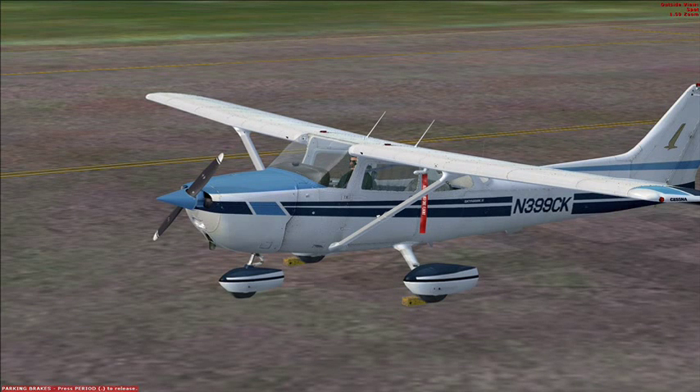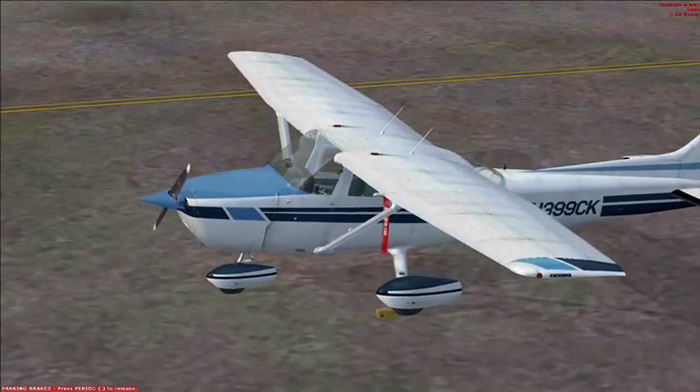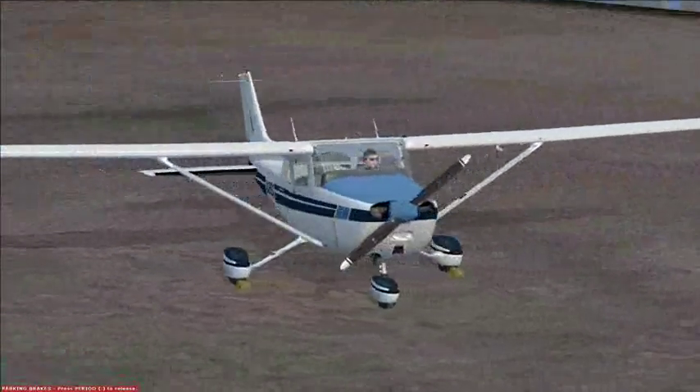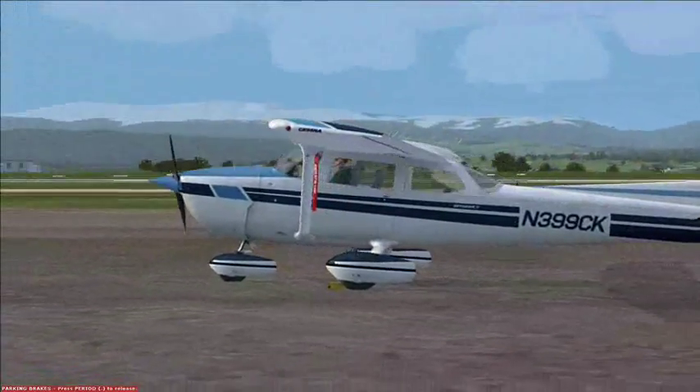Here we are with the Cessna 172N Skyhawk 2. We start with a walk-around of the aircraft, doing an inspection for any external damage, especially on the control surfaces and propeller. That's looking pretty good. Alright, let's get inside.